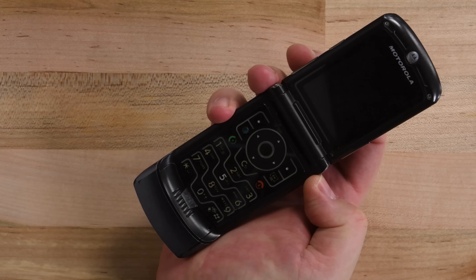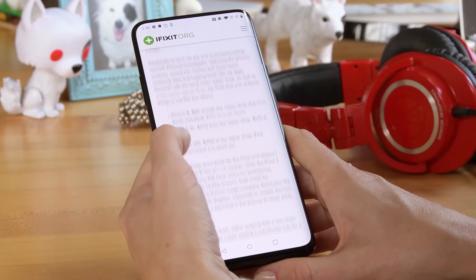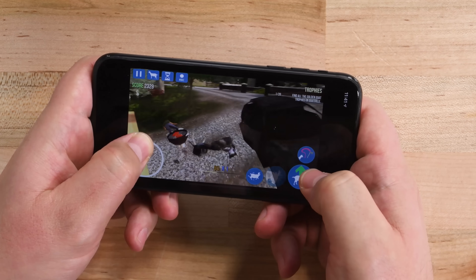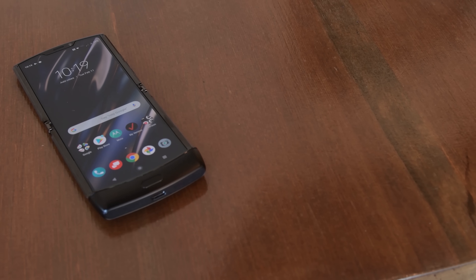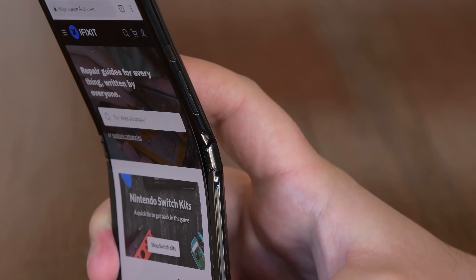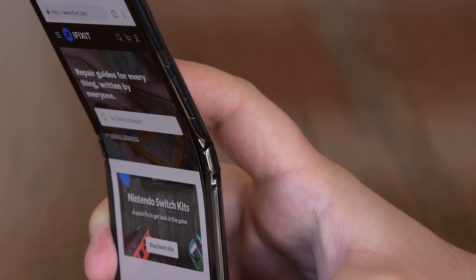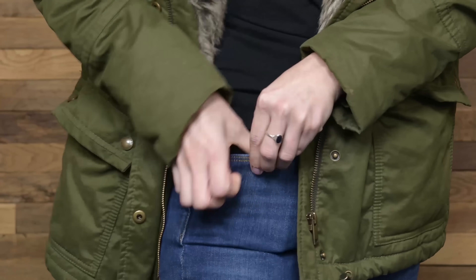Before we got fancy touchscreen displays, foldable phones were all the rage. And while big touchscreens are great for browsing the web and playing Goat Simulator, you really shouldn't fold them. Now, there's the Moto Razr — a phone with a touchscreen that folds. This new version uses the same flexible OLED tech as the Galaxy Fold, but unlike Samsung, Moto made a phone that actually fits in your pocket.